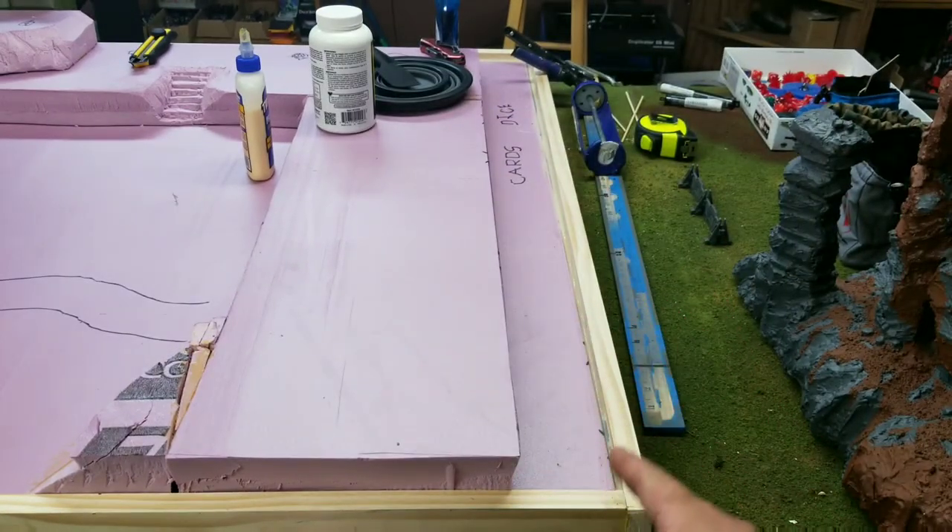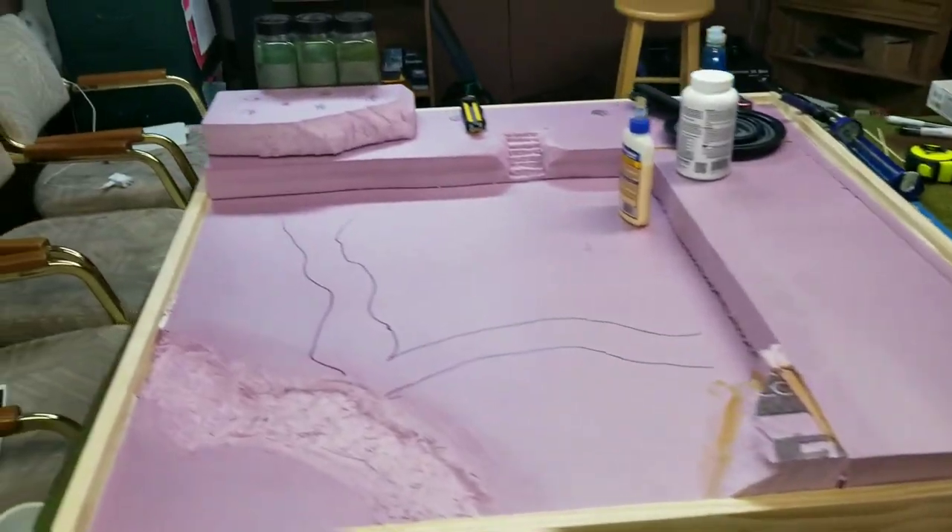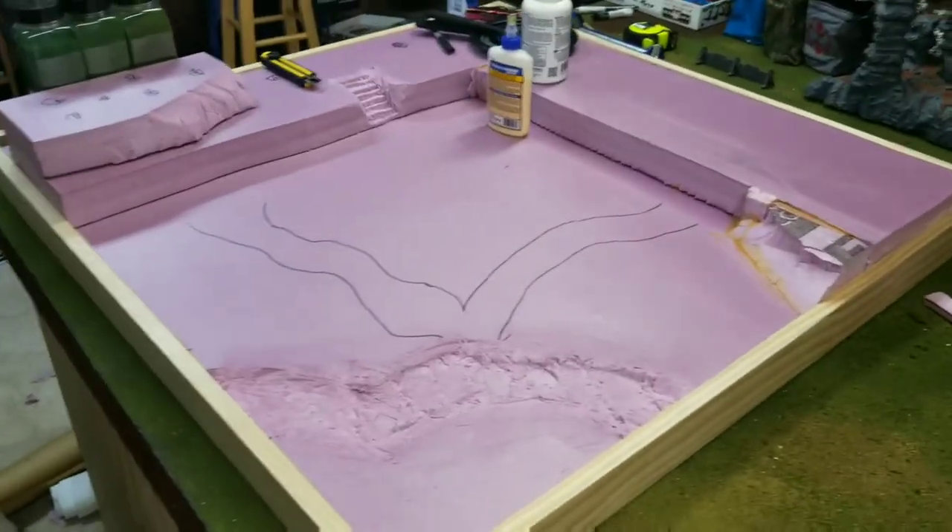I'm going to build this board with the back edge in mind, cutting it straight. The back will be painted a brown color along with this right here, so all the cards and things are easy to see. I built a wooden frame using little one-bys.